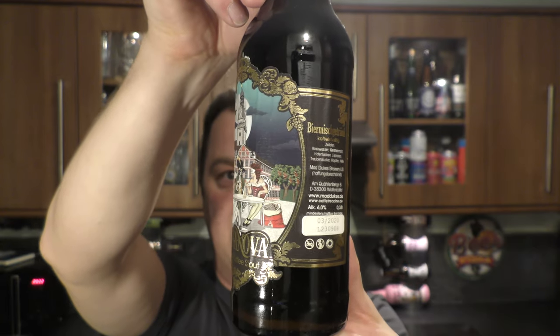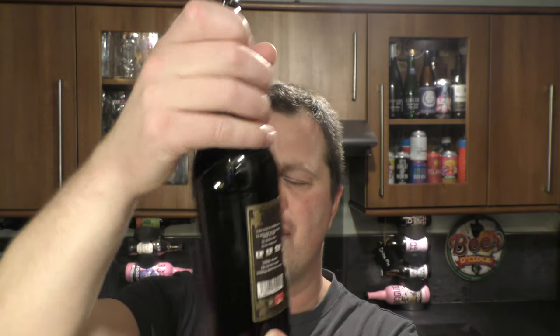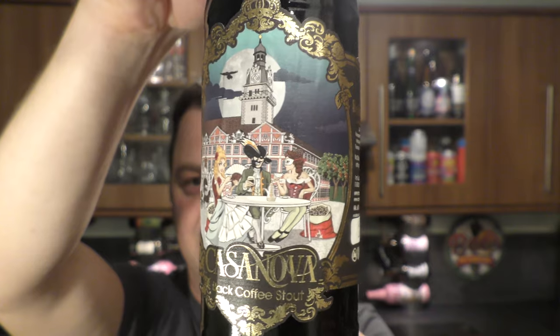I really like that label — a lovely label of lovely Holland. Look at that. There's the bottle cap: Maddukes Brewery.